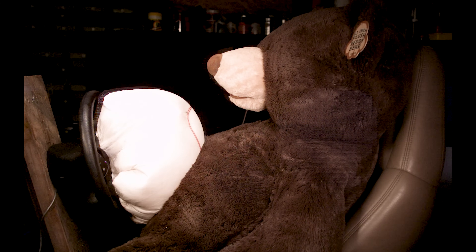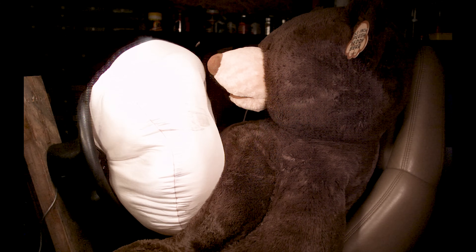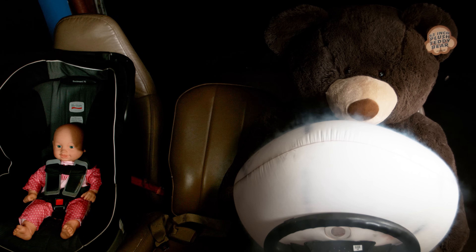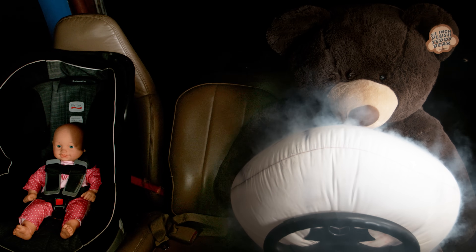One of the reasons I picked the teddy bear is so that we can use his plush as a visual indicator of how much of a shock wave the airbag creates, if any. And that white cloud you saw right when the airbag deployed isn't powder or anything like that — it's actually smoke from the heat.